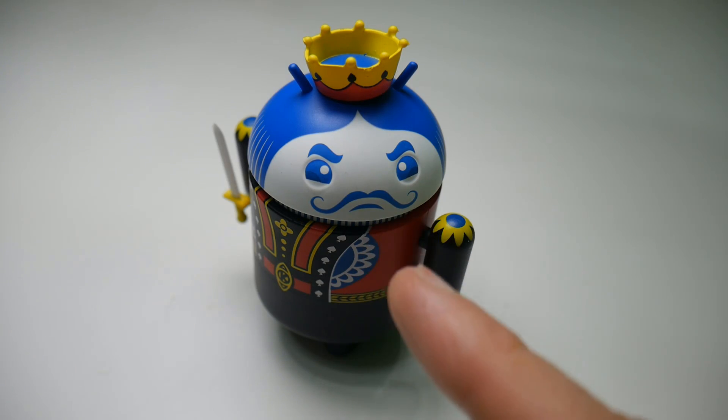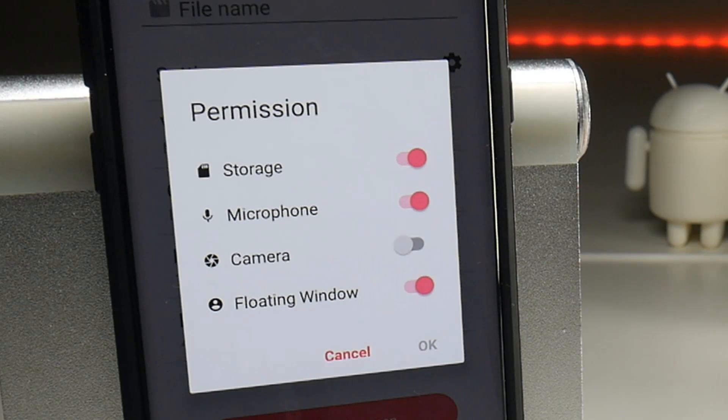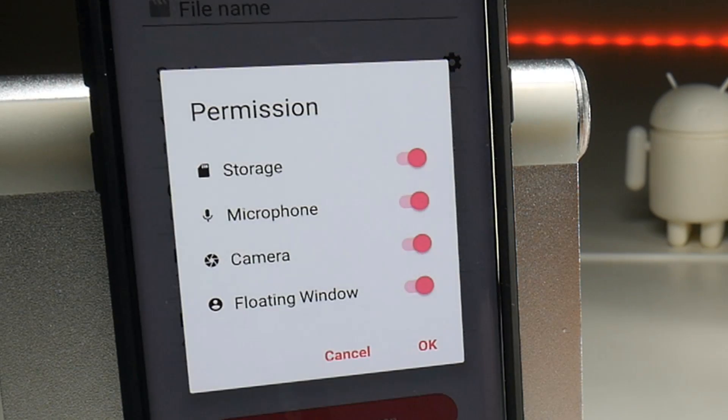Android can't record internal game sounds either. If anyone knows differently, let me know of any applications in the Google Play store that can do that, but as far as I'm aware I think you need to root your Android device — the same as jailbreaking on an iOS device. It also asks for permissions on your camera and we'll get back to that a little later.